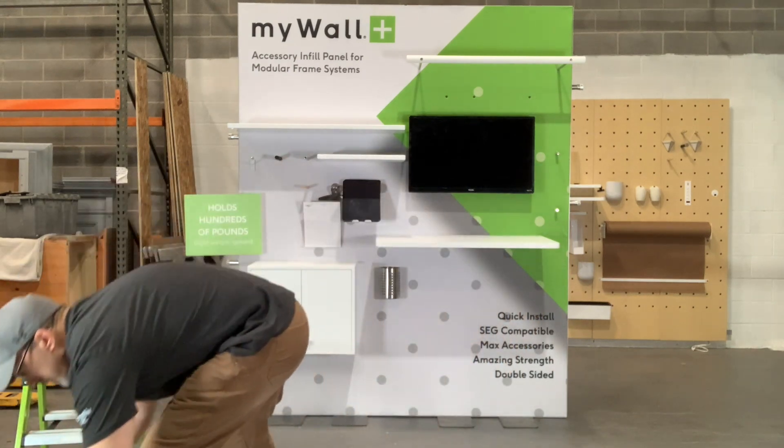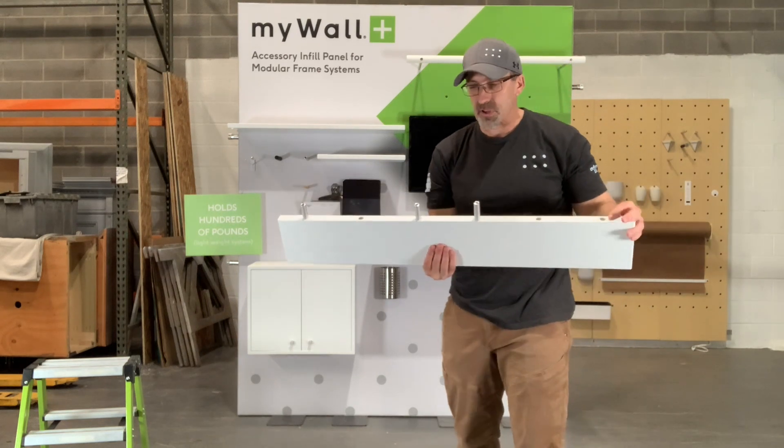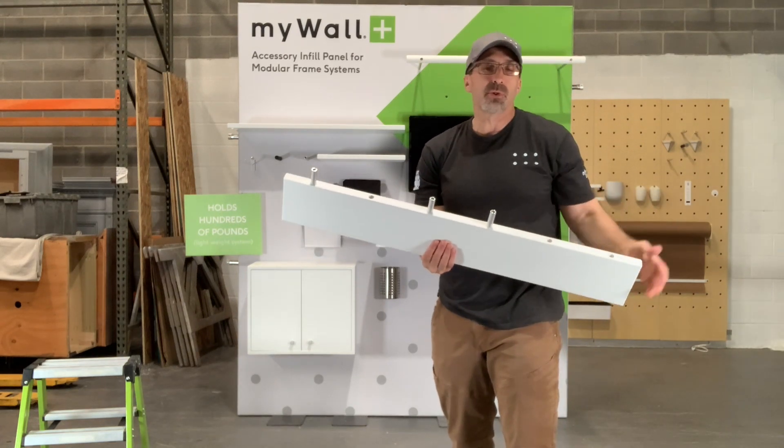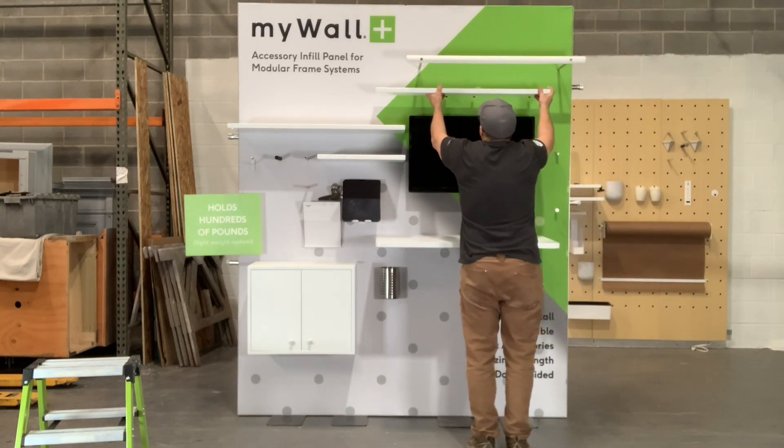And then the shelves — you don't have to use all the pinholes. Our shelves have six pinholes in them, but they're so strong. In this case I just have three, but you can still hang a ton of weight on them.